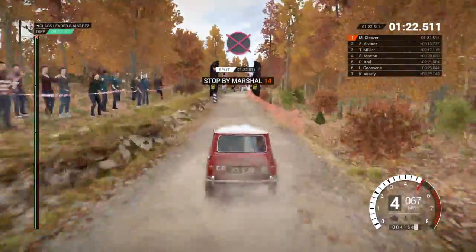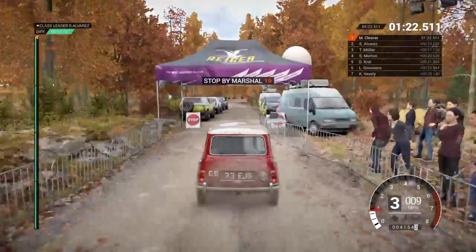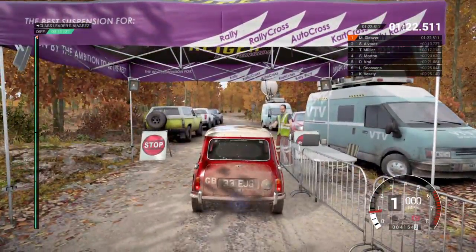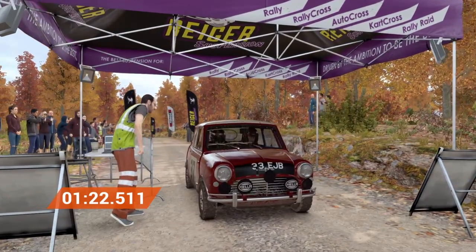Slow to the marshal, please. That went really well, great stage, good work.